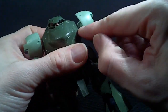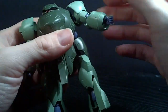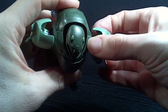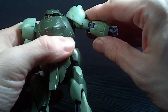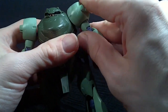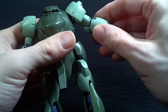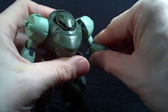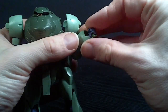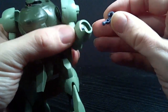It is ball jointed with a pretty long peg, so it does work pretty well, but it does come off the polycap ball joint very easily. You've got a hinge in the shoulder armor, so the arms can only go about that far, really. And then they rotate at the shoulder. They're double jointed at the elbow, but that's about as far as it goes. You've got a ball jointed wrist, which is really nice because the hands are pretty long at the wrist.